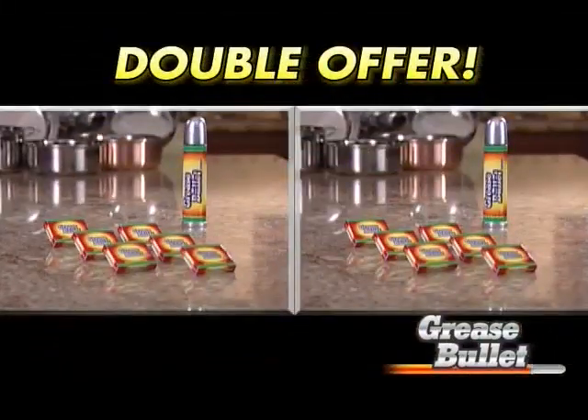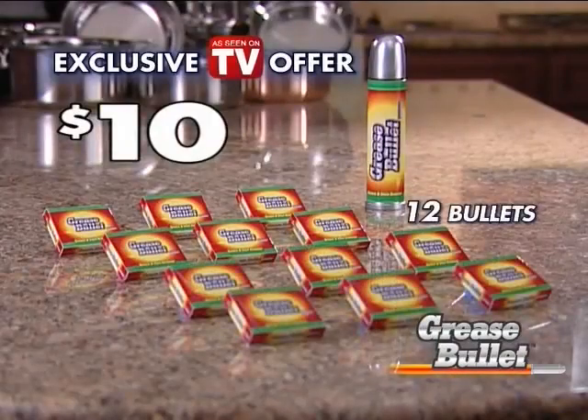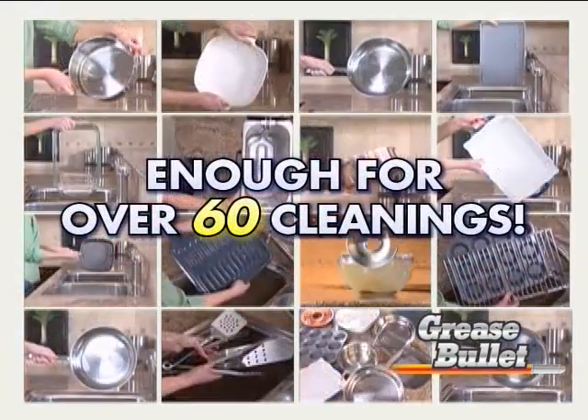But wait — as an added bonus, we'll double the offer. You'll get not just six, but 12 Grease Bullets for the incredibly low price of just $10. That's enough for over 60 cleanings.